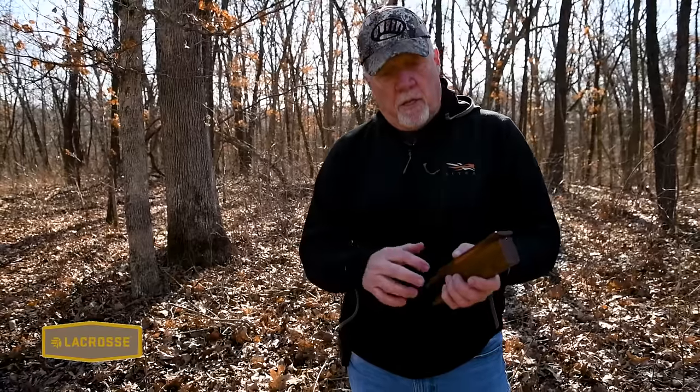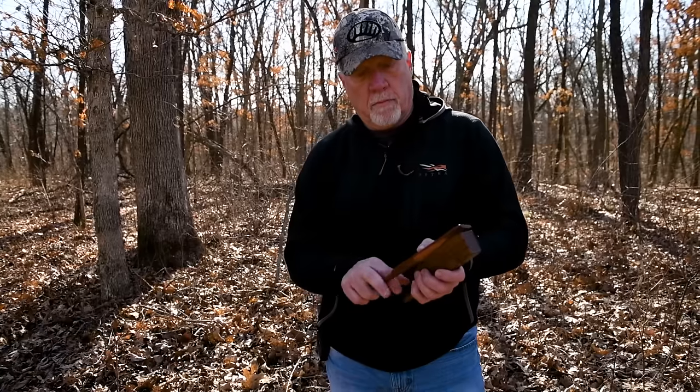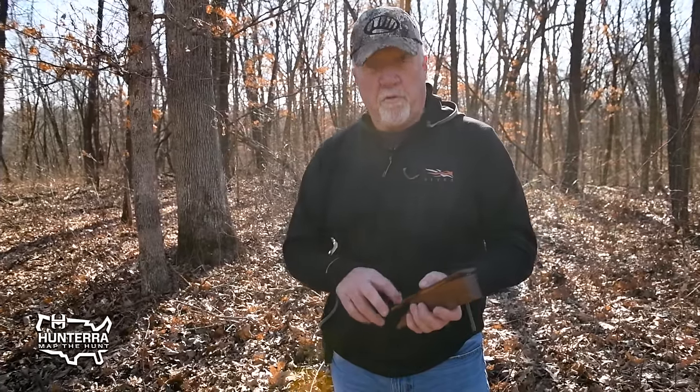Your basic yelp is what you're going to use in the turkey woods in the spring when you're trying to call up a gobbler — a series of three, four, or five yelps. That's your basic turkey language. If you want to get on it really hard, you just increase the number of yelps. A lot of people call it an assembly call — in the fall, hens call their little ones using long yelping series, but I also use it in the spring mostly for locating.